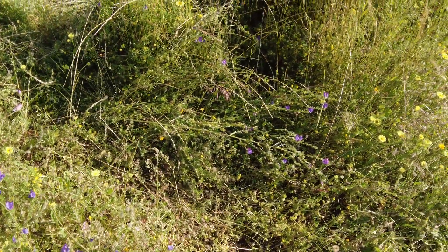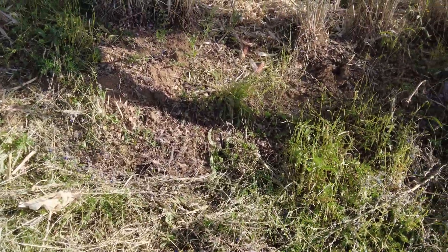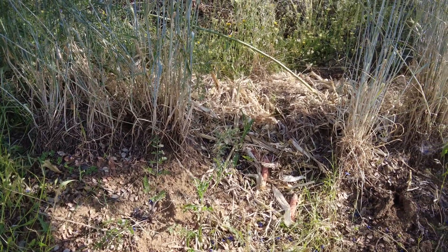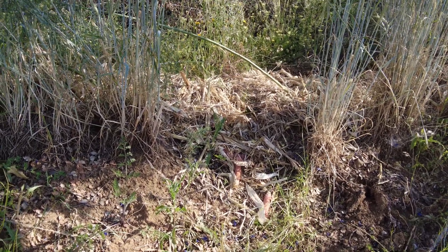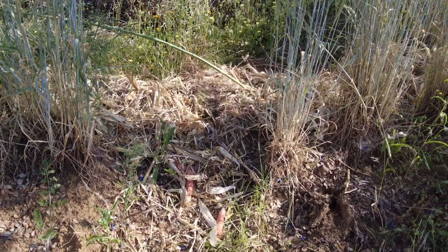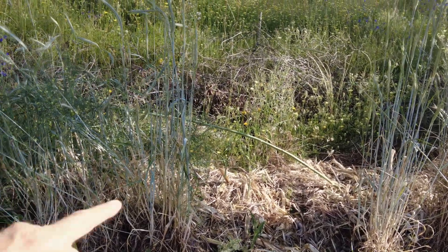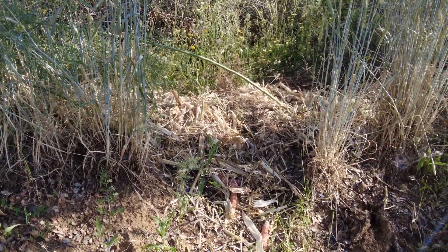This is what it used to look like, and then I cut my way through here with a weed eater — much easier to work. It's actually quite problematic working on a berm, on the legs, on the back, because you're always at an angle. And in our swales they're always filled with organic material, especially branches, so I cannot work from the other side. It's difficult.